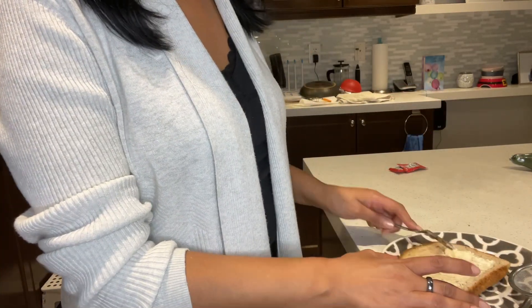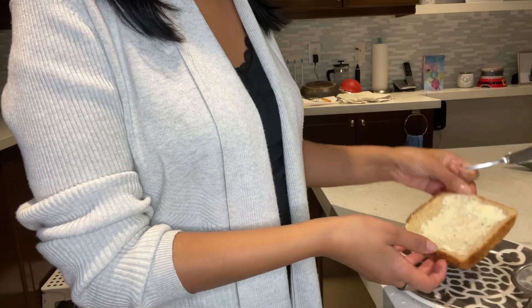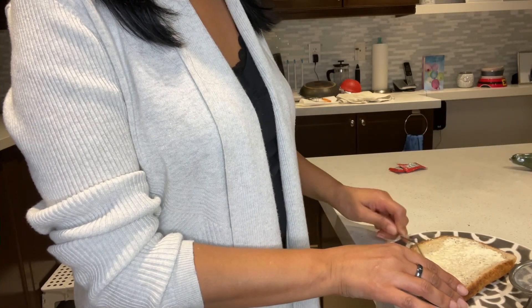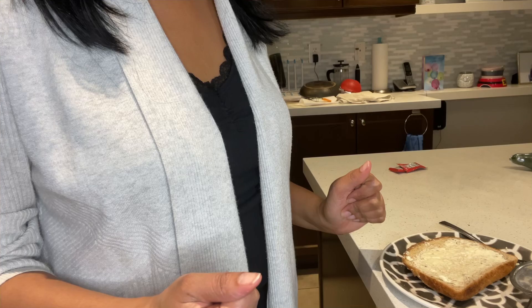And easily spread it on your toast. Very easy! Now you can use your butter in the morning even when you're in a rush and spread it on your toast. Thanks for watching.